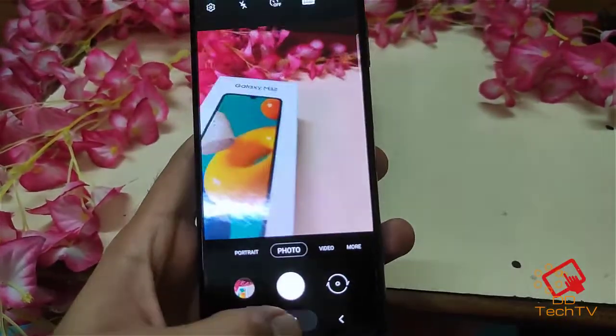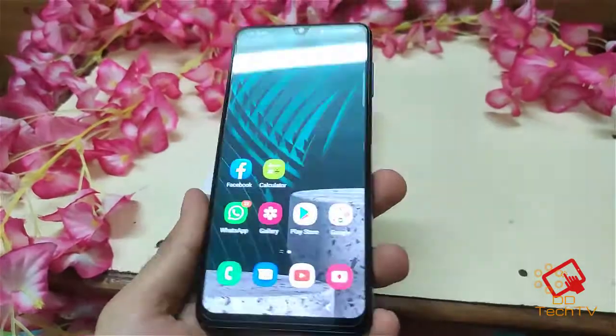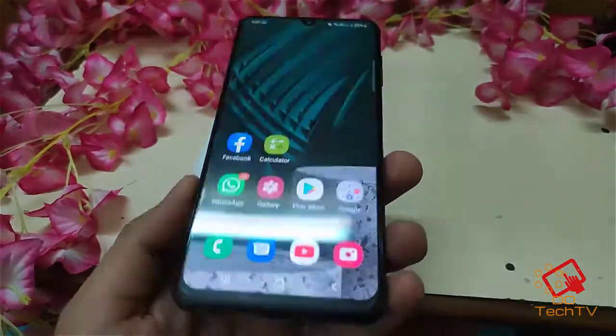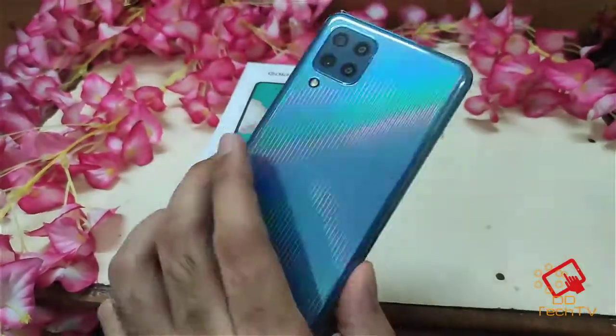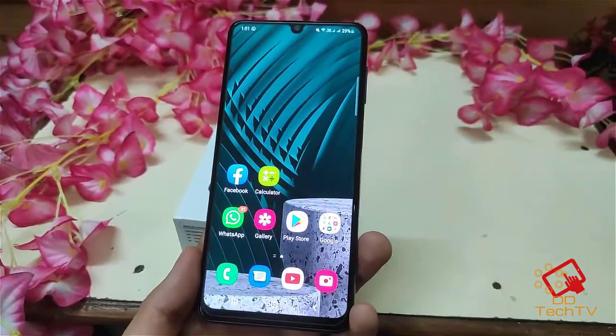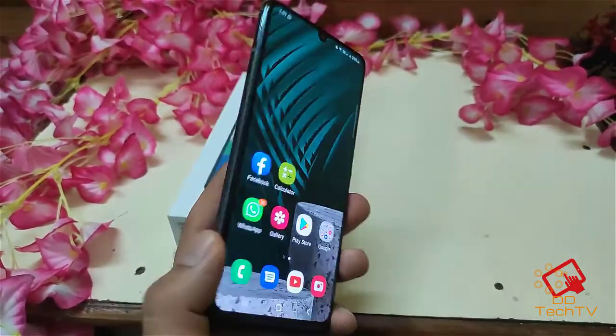So yeah guys, this was the quick overview of this phone. If you have any doubts or questions regarding this, just let me know in the comments and I will try to answer. Thanks for watching this video, see you in my next video guys. Take care, bye.